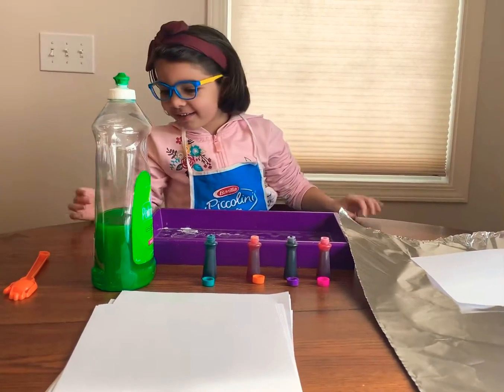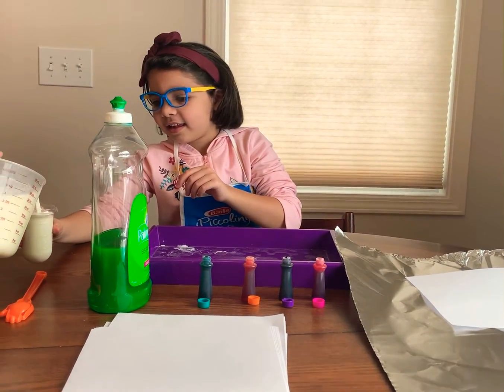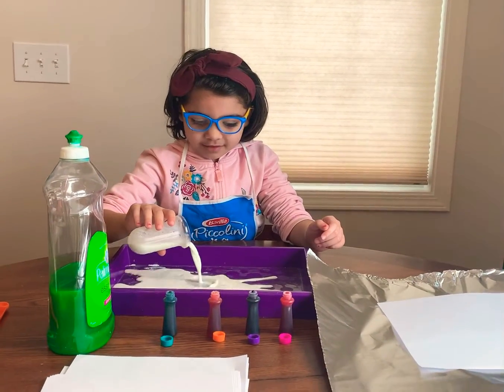So we first do milk. We just need to cover the surface.